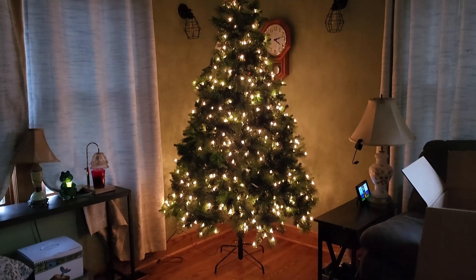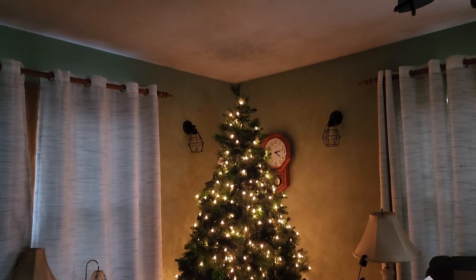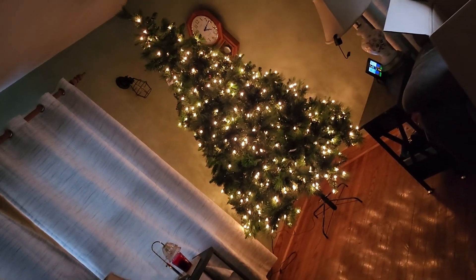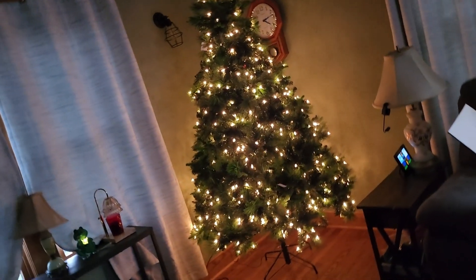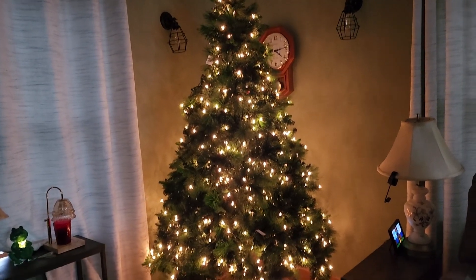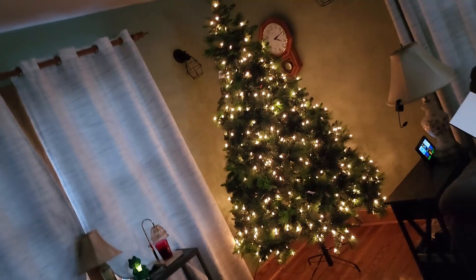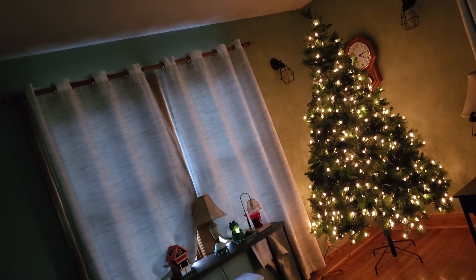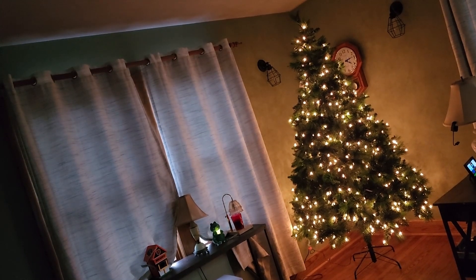We'll have to get like an actual little tree skirt for it, start getting some presents around that sucker. Got to get a star for the top. So there it is, guys — an amazing Christmas tree to get you in the spirit. I can't get the whole thing in frame in a good way here, but there it is. Thanks for watching. We'll see you in the next one.